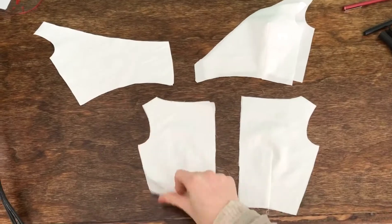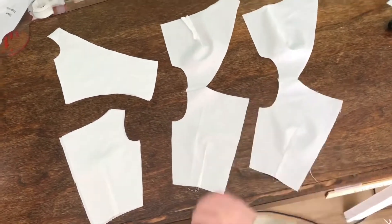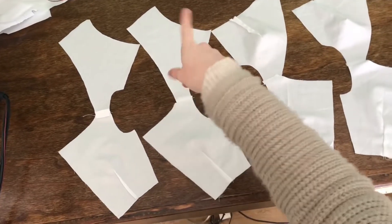As you can see, next are the darts. We sew darts for the lining and the face. Now we're going to do shoulder seams for one and shoulder seams for the other side.